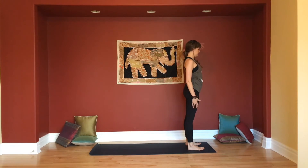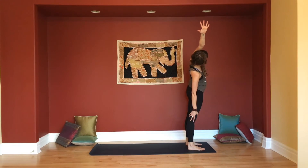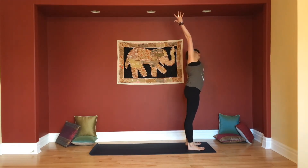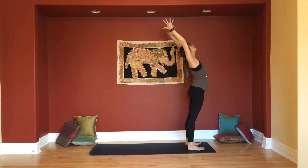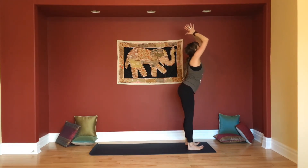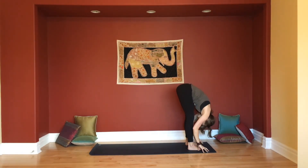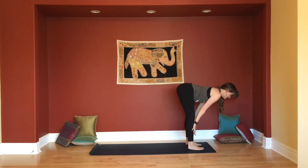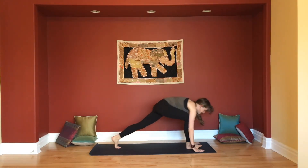Inhale, take your left arm up. Exhale, reach that arm up and over — standing side bend, looking up or down. Inhale, lift up to your center. Exhale, pour yourself over to the other side. Inhale, big stretch up to the middle. Lift your hands, maybe lift your heart. Exhale, press your palms together, bring the thumbs down through the midline. Come forward into your fold, Uttanasana. Inhale, half lift the spine, Ardha Uttanasana. Exhale, bend your knees to plant your palms. Step it on back — downward facing dog.